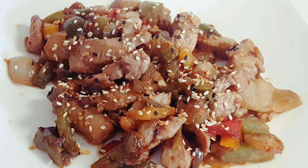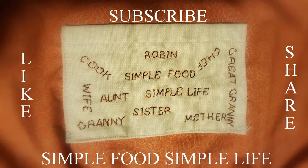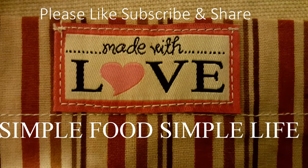Thanks for watching Simple Food Simple Life. Please like, subscribe, and share, because it helps me and it just might help somebody else.